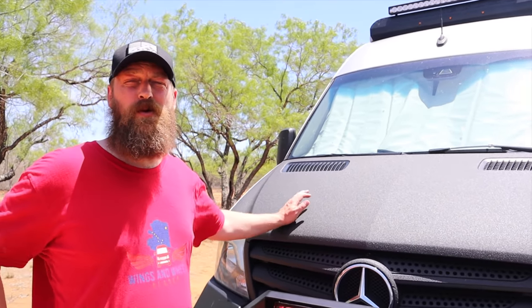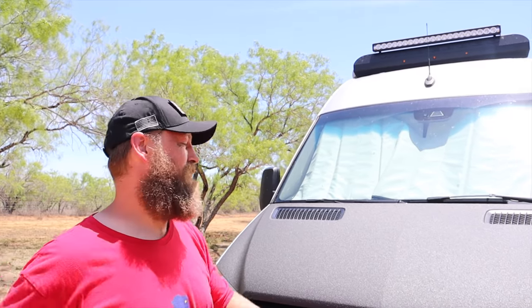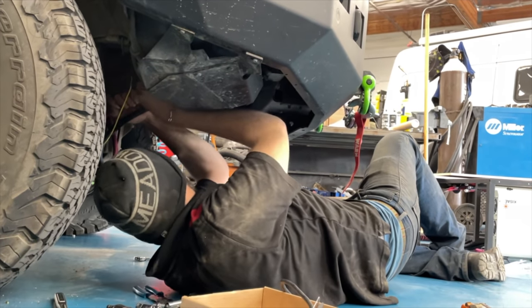We added two things under the hood which have been invaluable. Number one, we added a heat exchanger, which is going to keep our water tanks from freezing during our upcoming winter travels in Alaska. We also added a second alternator that is dedicated to our battery system and keeping it charged.